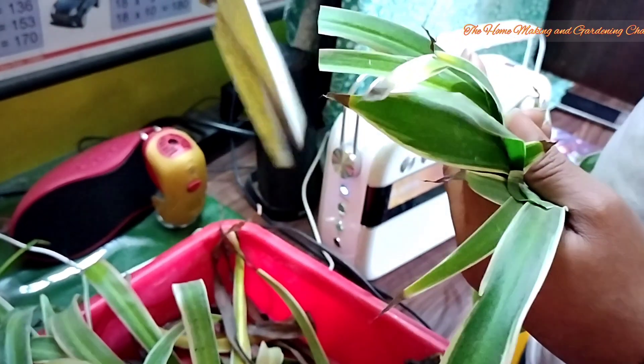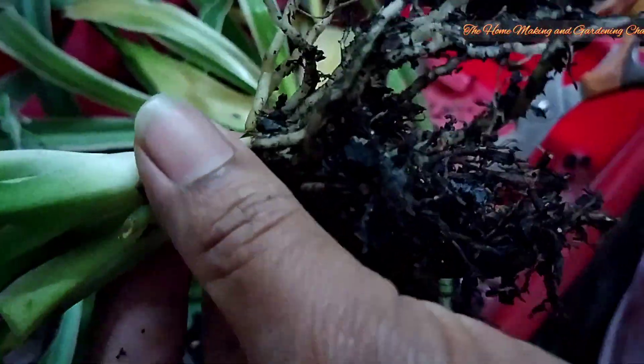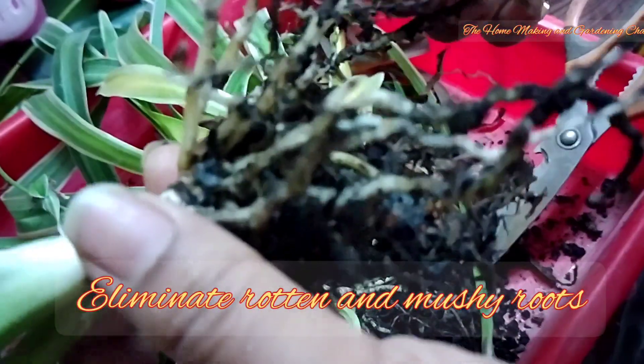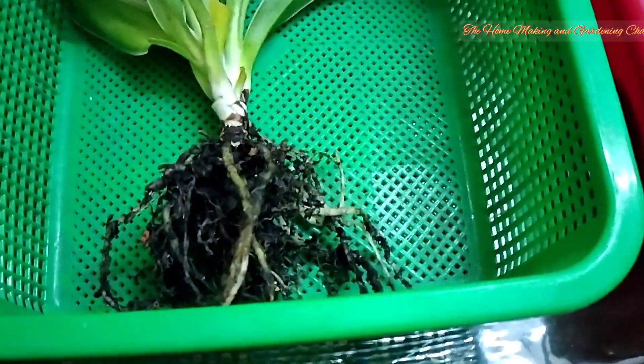Now it is time to trim the roots. There are roots which are mushy in nature and they are the rotten roots, so we need to make sure that none of the rotten roots are remaining. We shall try to eliminate them and make the roots healthy.